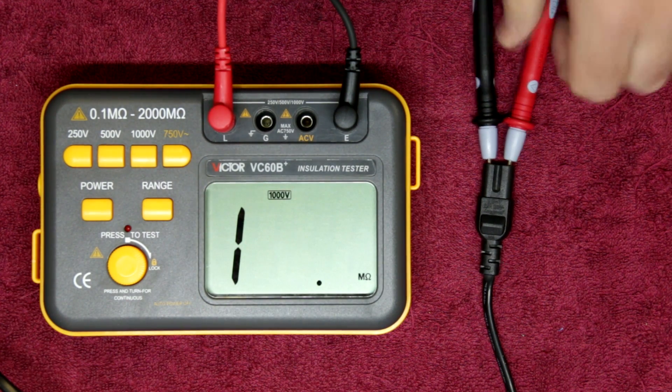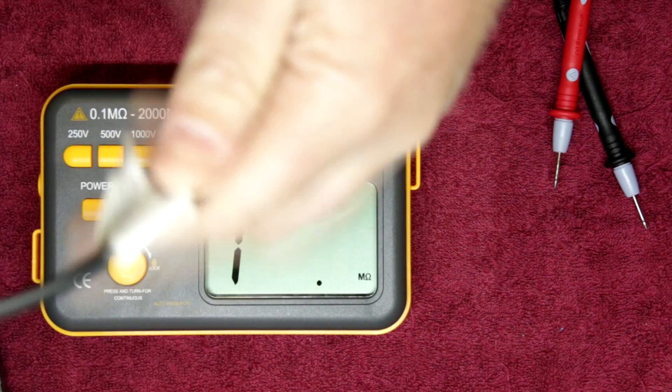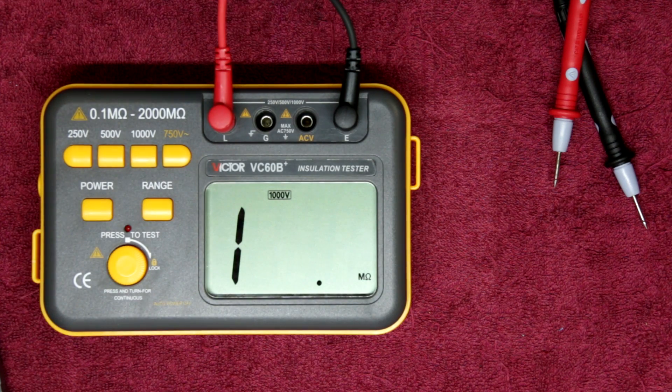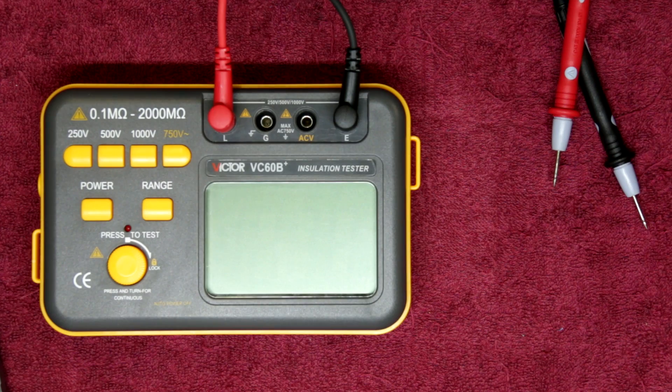If there were a small cut in the cable, it may affect the resistance. You might not pick it up with a continuity test, but when you pump 500 or 1000 volts through, it'll show up as a short — it'll start actually arcing. So you can tell if there's a problem or liquid damage to the cable. It's very useful for testing insulation breakdown on electrical circuits.